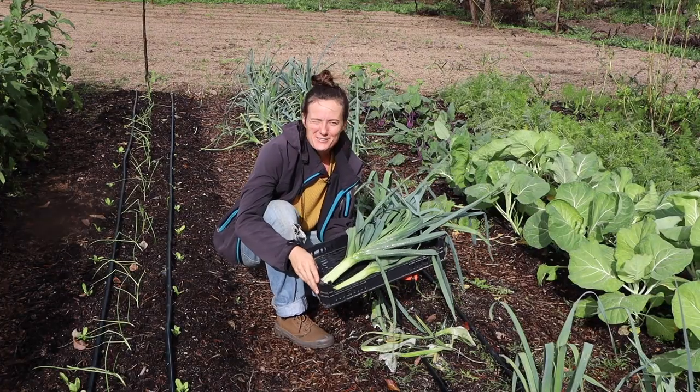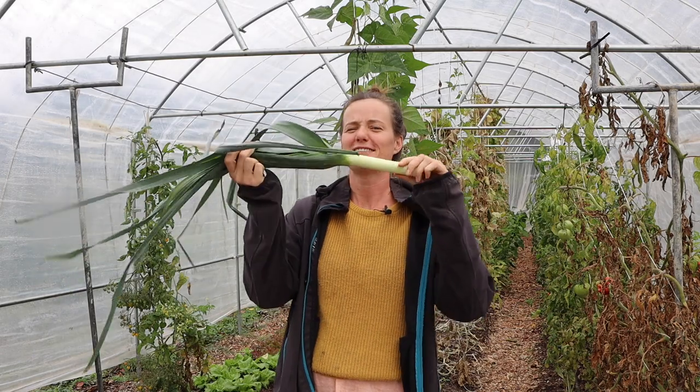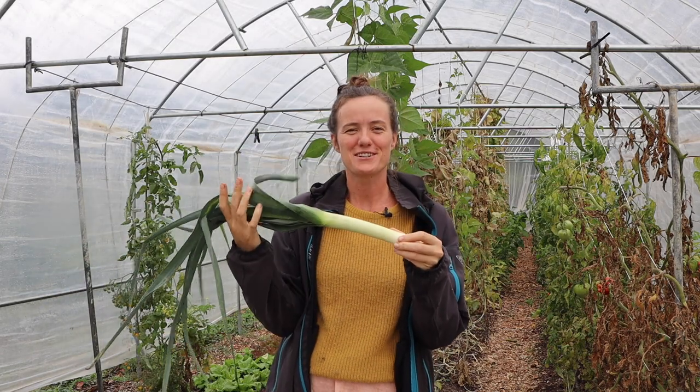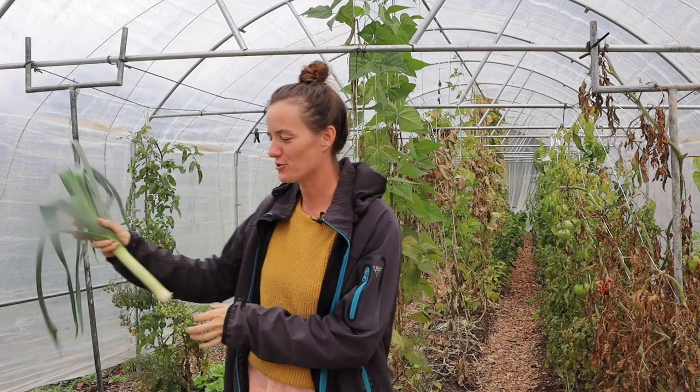Let's go into the tunnel where I'll show you how we grow these leeks on our farm. Let me run you through how we get from seed to thick, white, long leeks. As I've mentioned in the previous video, this is not necessarily super easy the first time you're trying, so if you're a first-time grower, pay attention — I'm going to save you a lot of fails here.